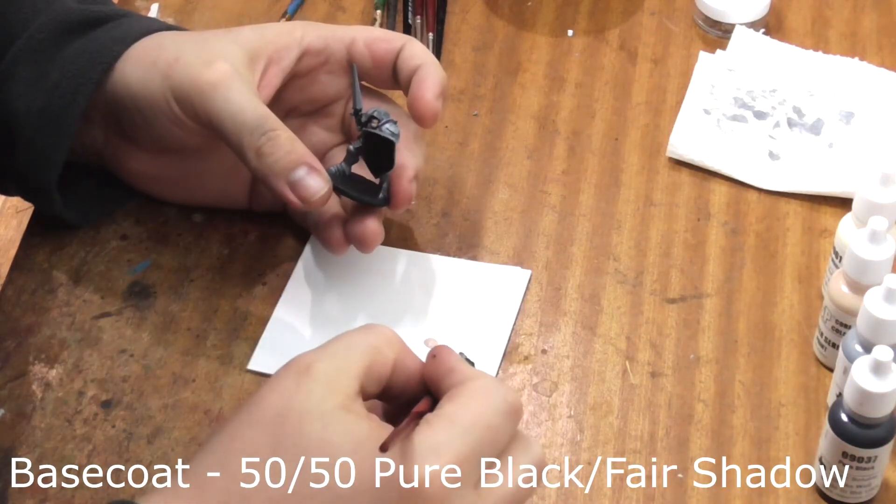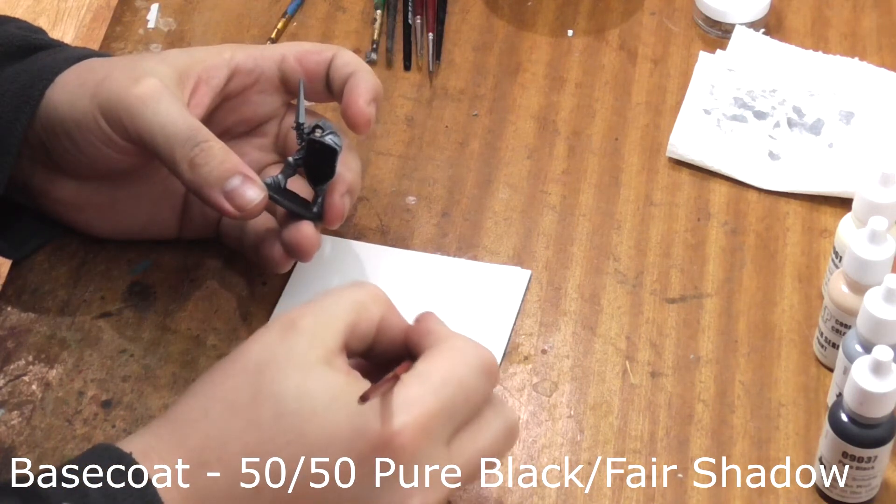Next we take a 50-50 mix of Pure Black and Fair Shadow, making a kind of off-grey colour, and paint the cobblestones on his base with this mixture.